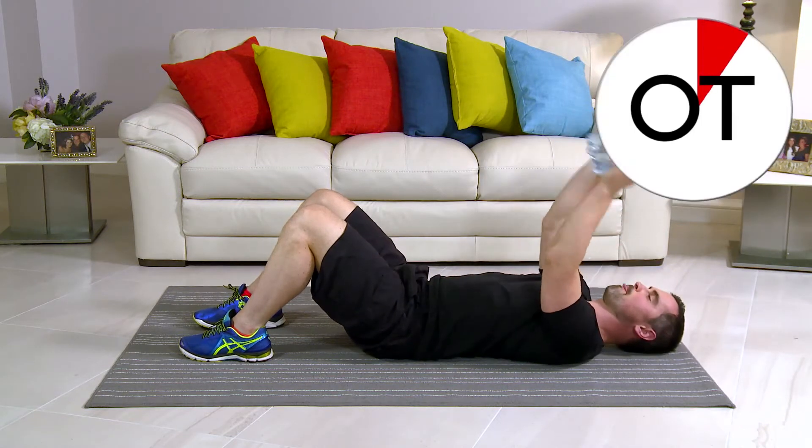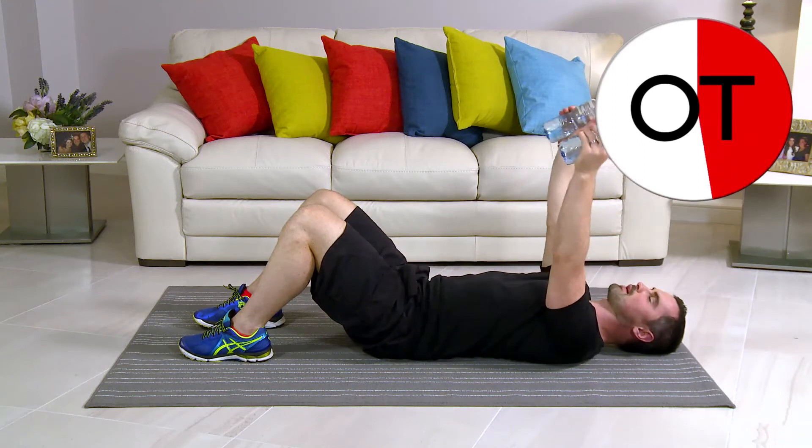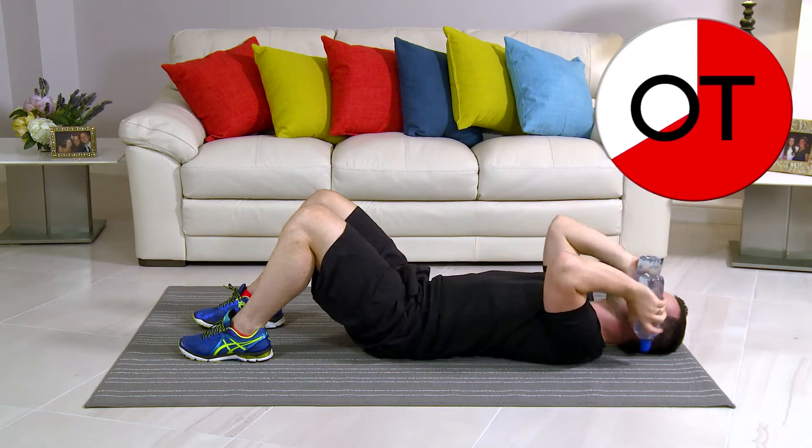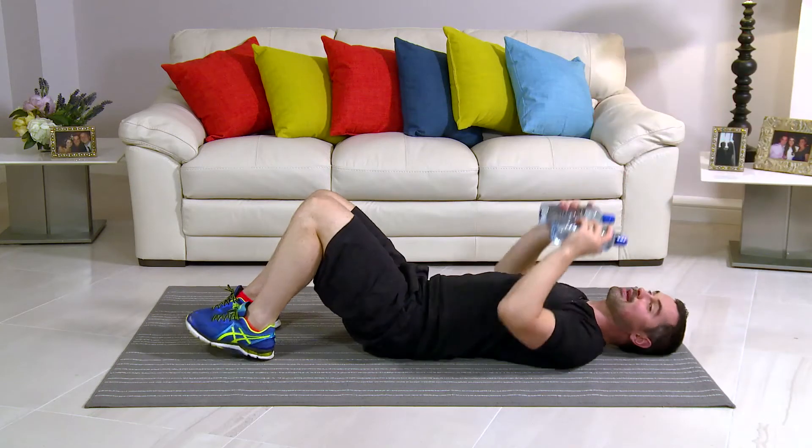10 seconds: 10, 9, 8, 7, 6, 5, 4, 3, 2 more, 2, and 1 more. And break. Take a breather. That's that one done. Well done.